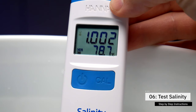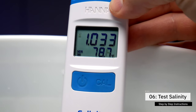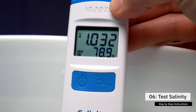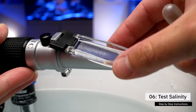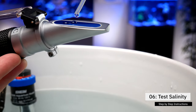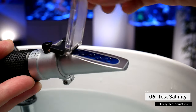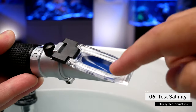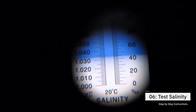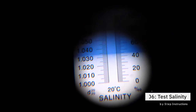Step number six: test the salinity of the seawater. Don't test it immediately — wait five to ten minutes to give the water time to mix up. Using a refractometer or salinity probe, test the salinity. If it's too salty, add a little more RODI water, wait a few minutes, and test again. If it's not salty enough, add a little more salt, stir, wait, and test again until you get it just right.